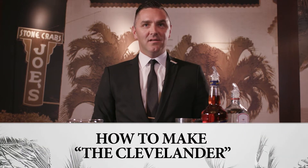Today we are talking about the Clevelander Cocktail. It's a very easy drink to make and it is based on a gin recipe.